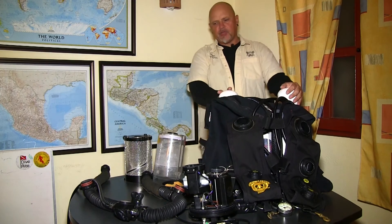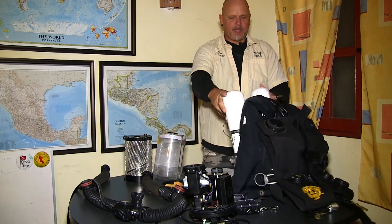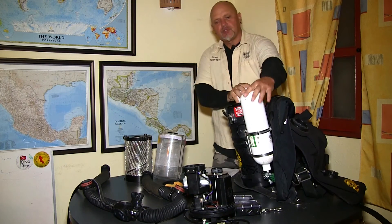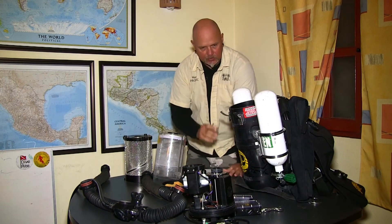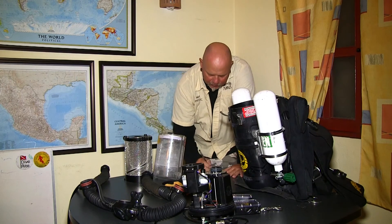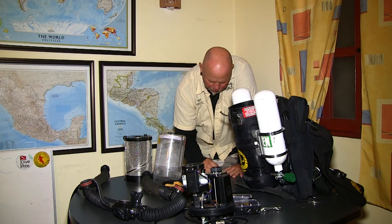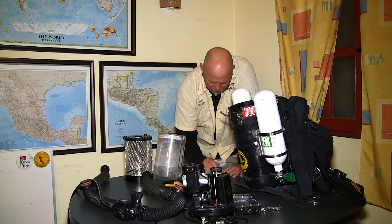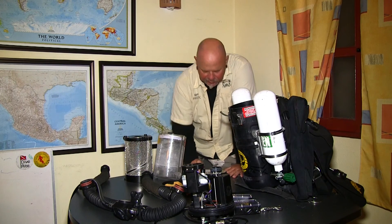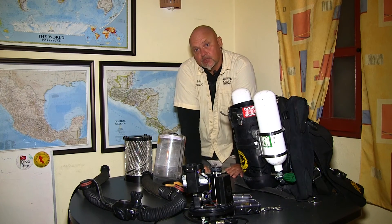Almost looks like a rebreather now. What is still missing is the loop, the head, and the scrubber. So what we are going to do next is first look at our checklist, making sure that whatever we do we tick off here to make sure we don't forget anything — because statistically it is very easy to die on a rebreather if you don't do your checklist, as you may forget something.